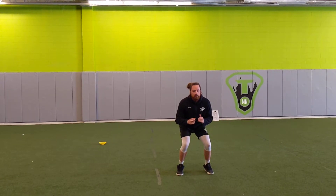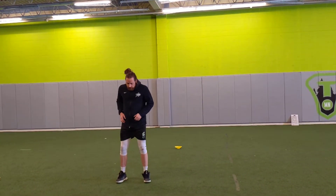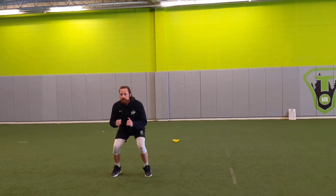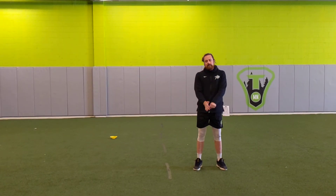All we're working on is planting hard, going off over one foot, just working on the mechanics of shuffling and exploding off of one foot. Those are side starts.